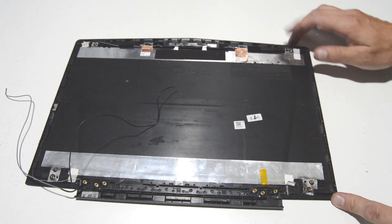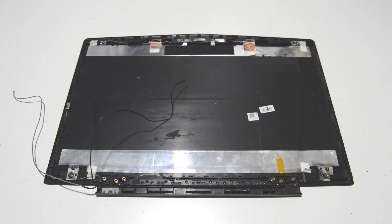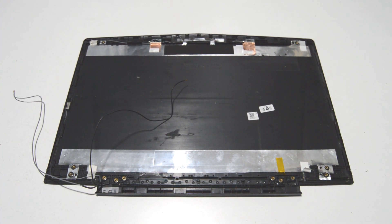In this case, we're going to leave those Wi-Fi antennas. That is how you take apart the display portion of this Lenovo gaming laptop — the Lenovo Legion Y520. If this video helped you or you liked it, please like and subscribe. Thank you.